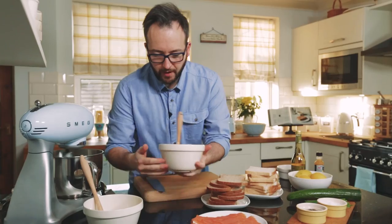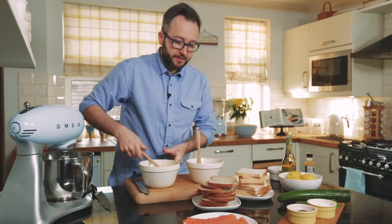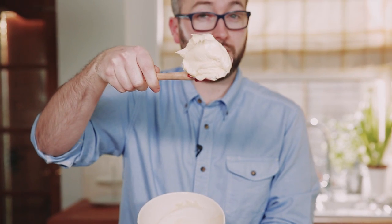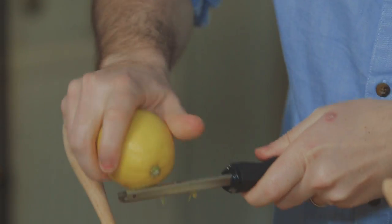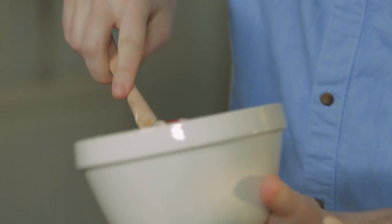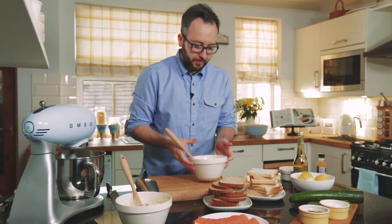Whilst that's whipping we can get on with flavouring our two butters. I've got a pack of butter that I've had softening in the microwave for ten seconds, then just mould it around so you get a really pliable, fluffy, soft texture. For our smoked salmon butter we're going to add some fresh lemon zest and mix that together — a very simple lemon butter.